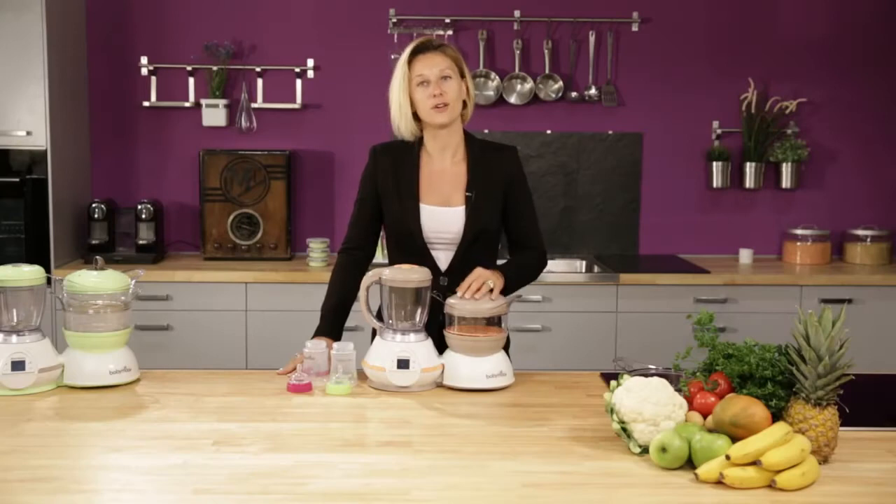Bon appétit! Now I'm going to show you another function of the Nutribaby: the sterilization.